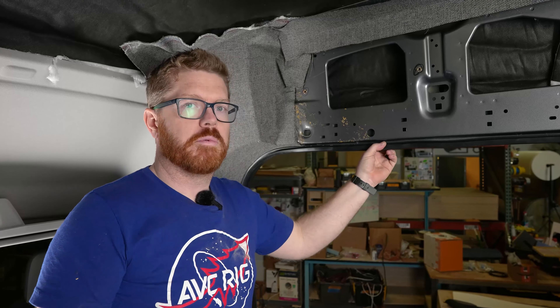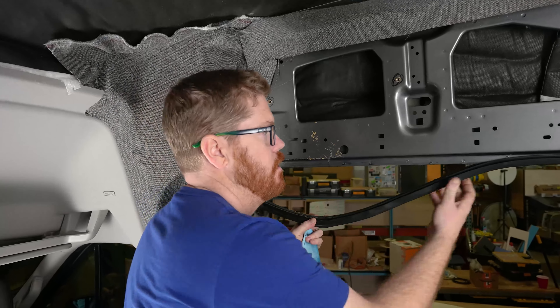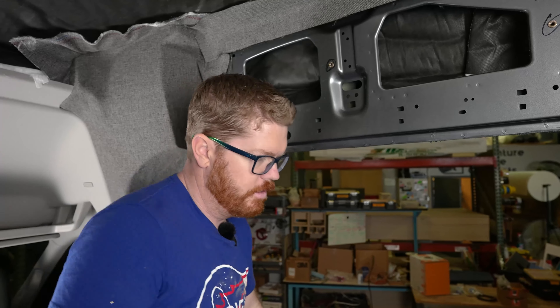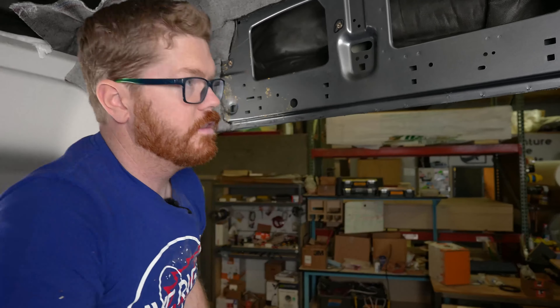First thing, in order to wrap our passenger door opening, we're going to remove our bulb seal and de-grease the area. We don't want to take the bulb seal entirely off — we're just going to drape it on the ground outside the van and leave it there.